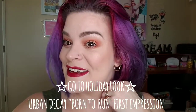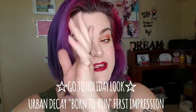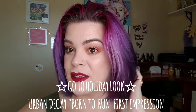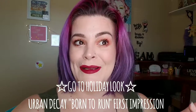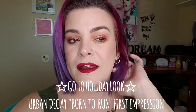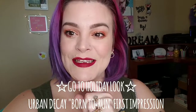Hey beauties and welcome back to my channel. Today I'm going to be showing you how I got this look. This is kind of my go-to holiday look and I will also be trying out the Urban Decay Born to Run palette. I know I'm late but hey better late than never, right? I was gifted that from an amazing friend of mine and I've been dying to try it, so you're gonna see my thoughts on that.